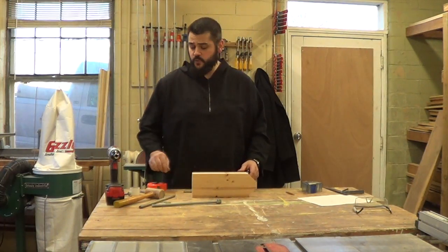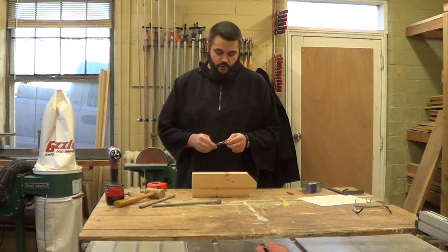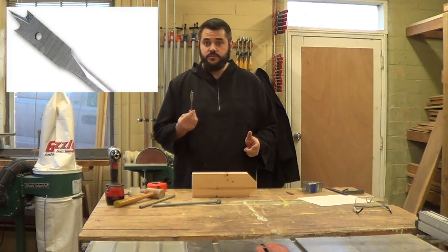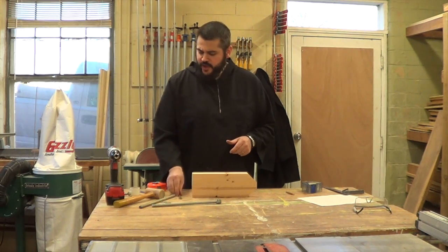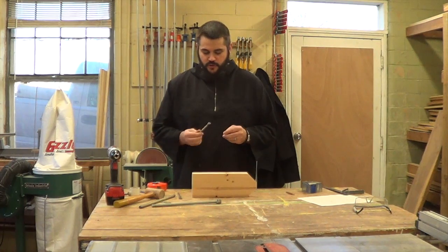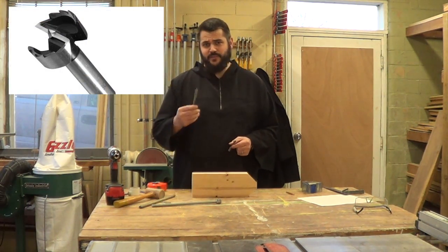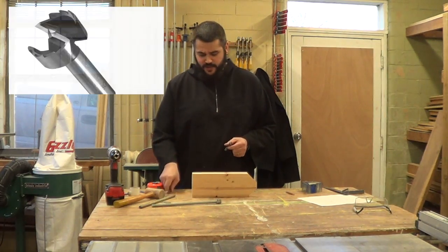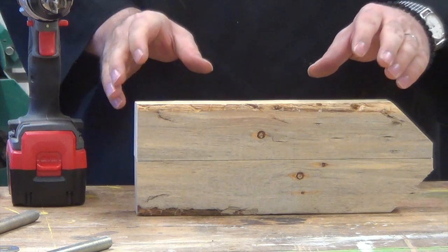When it comes to drilling, we have a couple of different options. Most people will be familiar with spade bits, and you can use a spade bit for this. In order to make it just a little bit cleaner of a cut, I'm going to be using a Forstner bit — but you can certainly do this with a typical spade bit. Now that we have everything marked, we're ready to begin drilling.